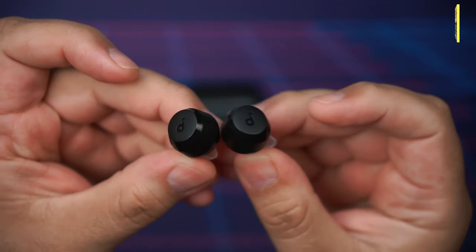Here's what they look like in my ears. Despite the fact that they stick out a little bit, they're still pretty low profile, so no problems whatsoever.